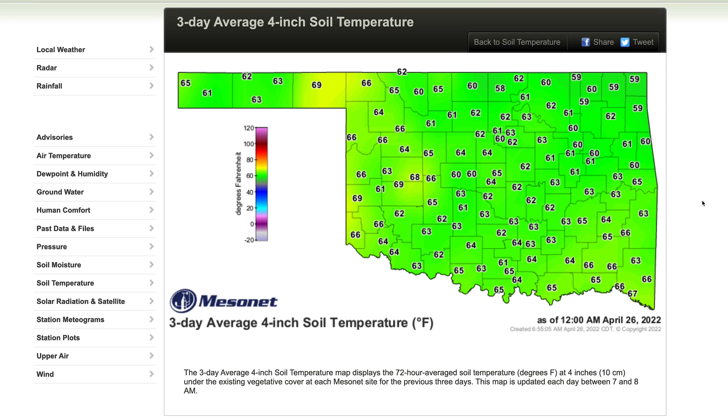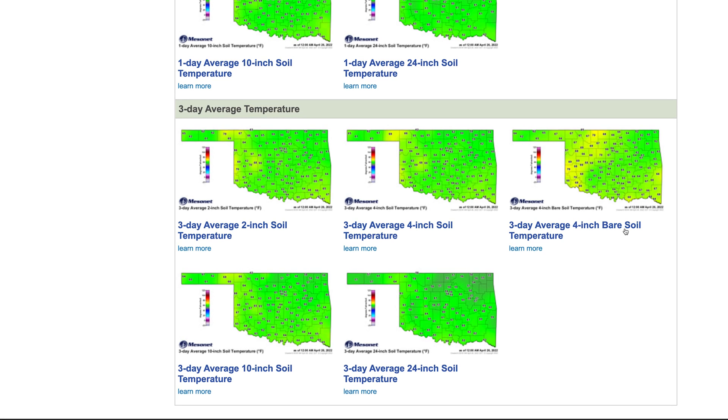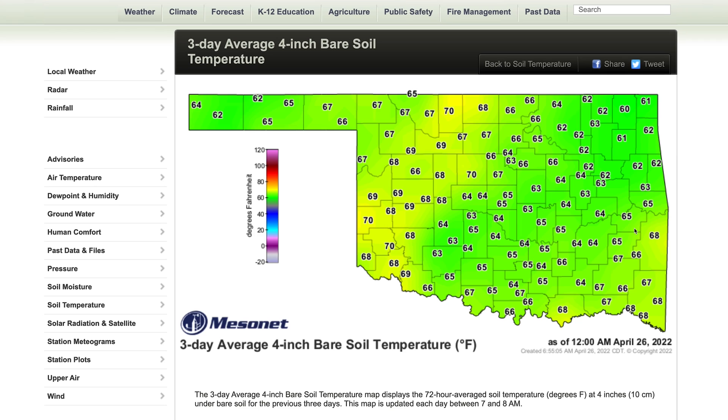If I was planting seeds in a bare soil garden, I would lean more towards the sensor underneath bare soil at the 4-inch depth. Again, I would look at a three-day average to determine when I want to reach the threshold of putting seeds into the soil.